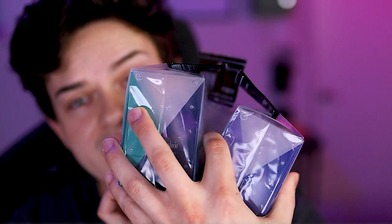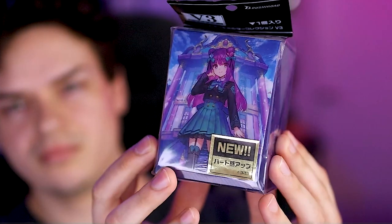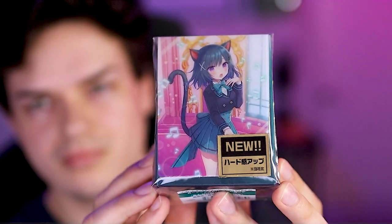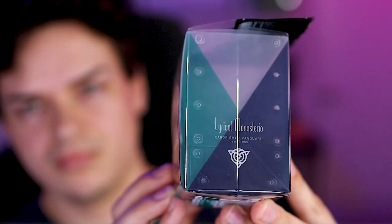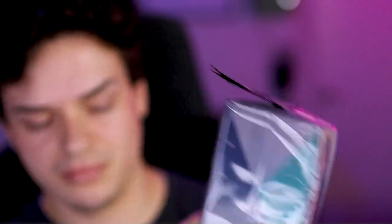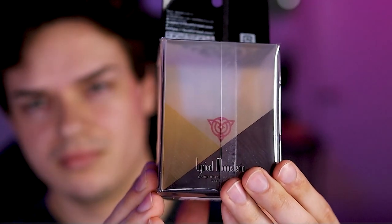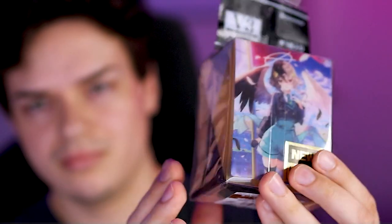The products being given out in this giveaway are from the Lyrical Melody set. We've got three deck boxes and a couple of sleeves. All of these products are Bushiroad official products, so they're really good quality. They have all the features of a good Bushiroad quality deck box. These ones are really nice because they have a little velcro stopper on the front flap, and the backs are see-through so you can see whatever cards you put in the deck.